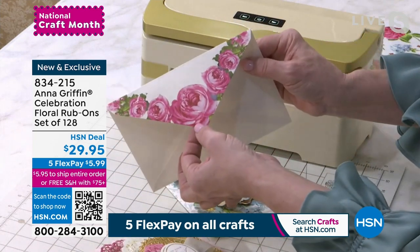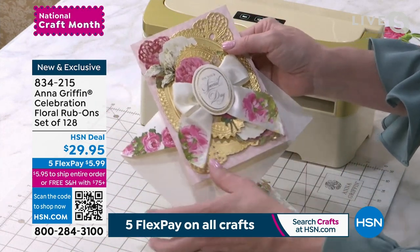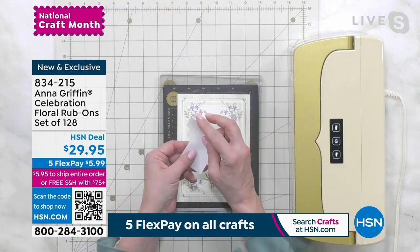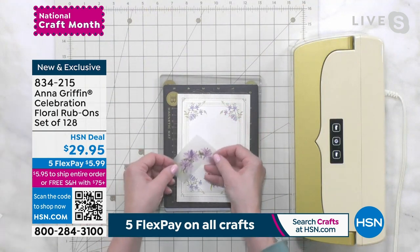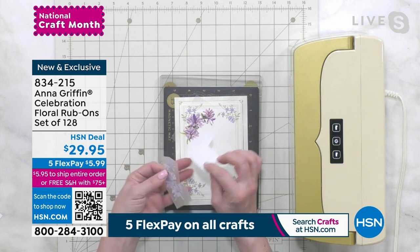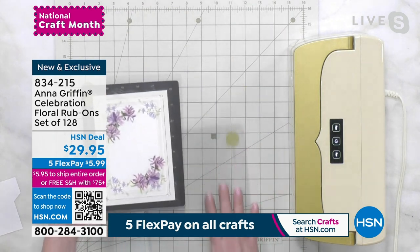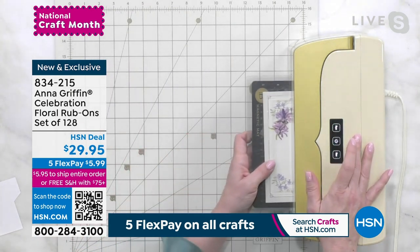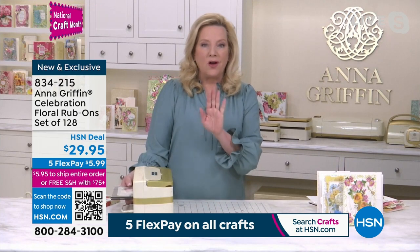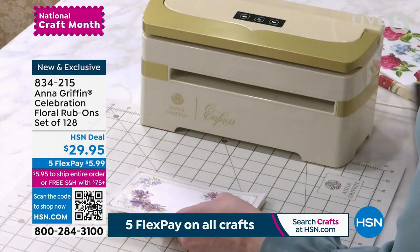You're going to choose one from one of these sheets, cut it away with both layers at the same time, and rub them on — or use your Empress machine — to the surface of your choice so that it looks like it's been printed. We're able to do that right on the edge of an envelope with multiple rub-ons. You can rub it on to things like ribbon, and it will work with glass. You take away the wax paper on the back, and your design can go on any printed paper, metallic paper, or matte foil paper.